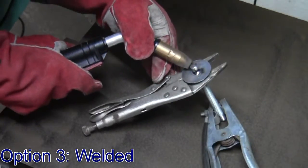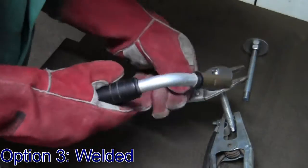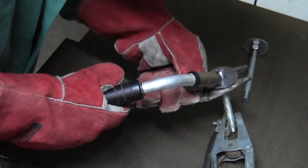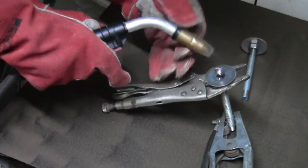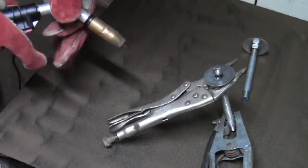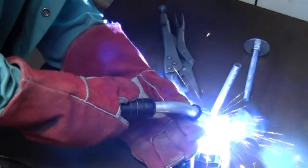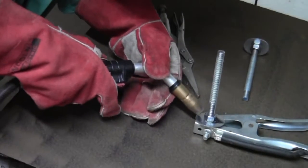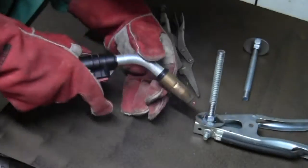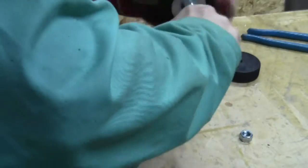And then of course you could use a welder and just tack the washer and the nut onto that threaded rod — that's not going anywhere. This is just a tack; there's really not a lot of force being applied. I actually found that the welding was just messy and really didn't help much. If I were going to do these again I think I'd just do the JB Weld.